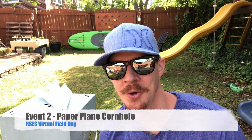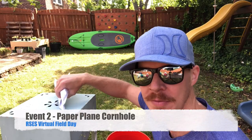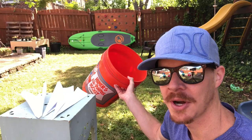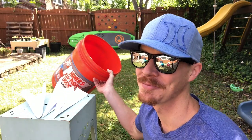All right, for this next one, this is called paper plane cornhole. For this event you will need three paper planes — I've already made mine, so you can go ahead and design and create your own. You'll also need a bucket, trash can, or a laundry basket. The bigger the size, the better score you're gonna have.